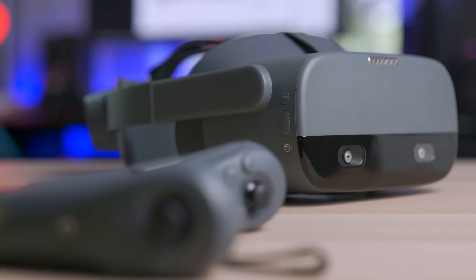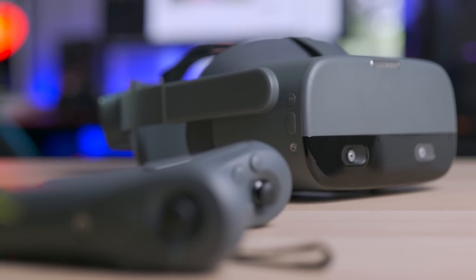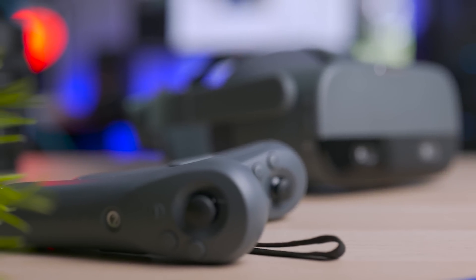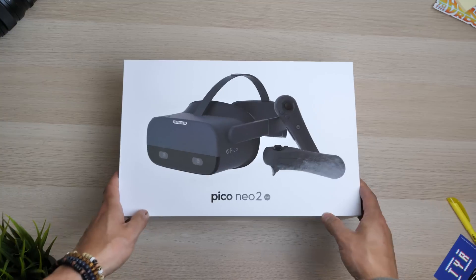I have to say that I'm very impressed by this headset, and I'm saying that at the beginning of the video, mostly for the attention to details that comes already up from the unboxing.